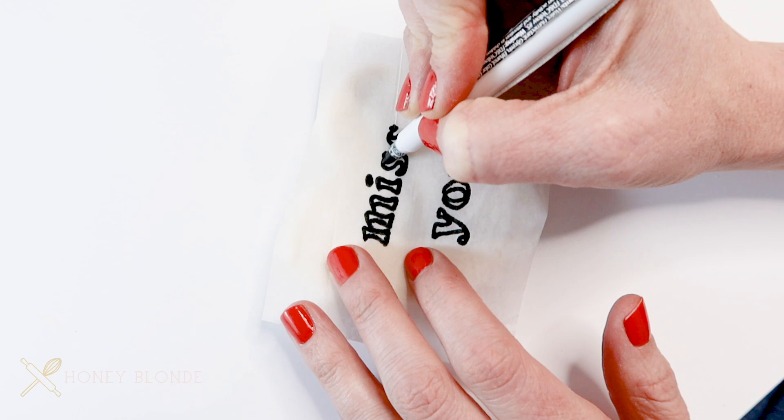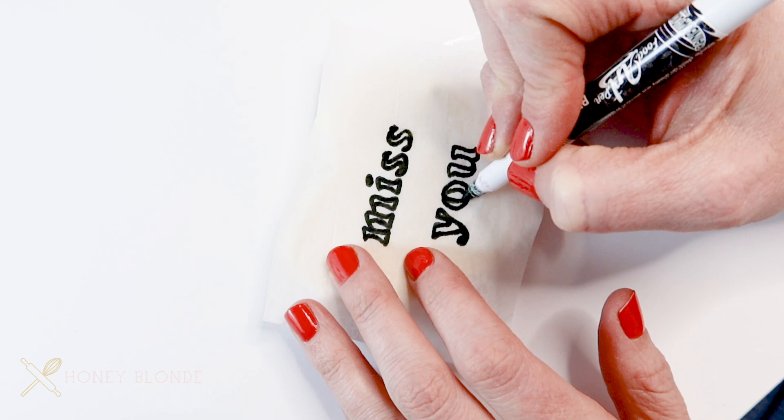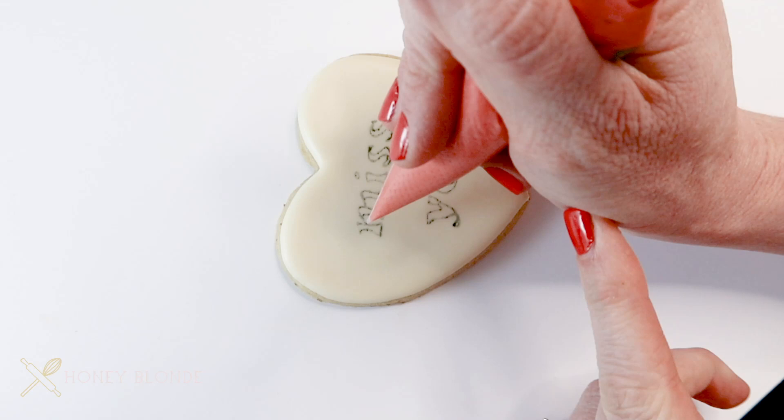One thing I would recommend: I'm using a black marker here, but I would recommend trying to use a marker similar to the icing color you're going to place on top. Black will run into the icing whatever color it is, so if you're using a light icing, use a lighter color marker.